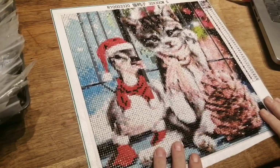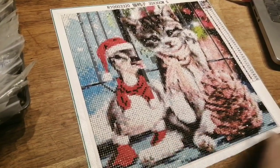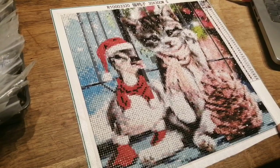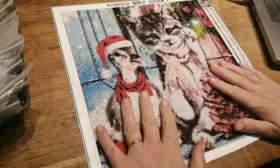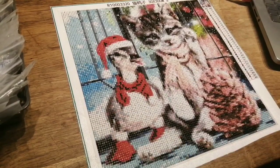Hey my lovelies, just come back with this post review. This is a Home Fun 30 by 30 — I think it was about five or six pounds. Should have kept that detail but I can't remember, it wasn't much. So yeah, I've done it and I'm really really pleased with it.